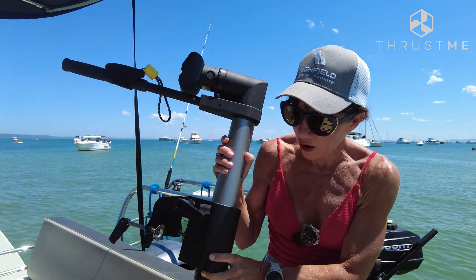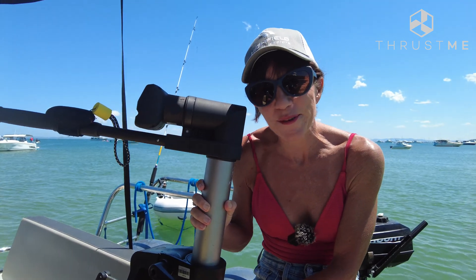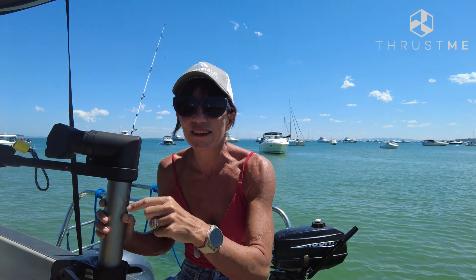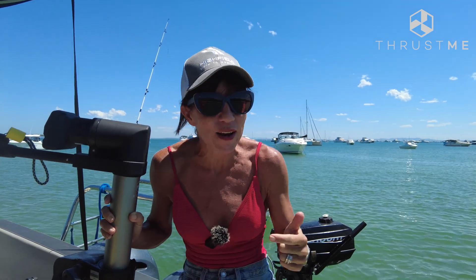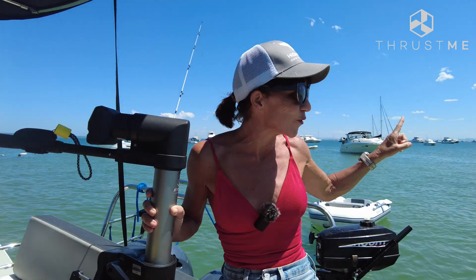Welcome back to The Rudder. My name's Brooke and we are here on a beautiful summer's day at Peel Island. We're on board our Merry Fisher 895 and I've got the super light, super easy ThrustMe Kicker electric outboard engine here, and we've also still got our old school one. In this video I'm going to get our trusty helper to jump on board and do a comparison in timing and ease between our larger vessel and the tender.